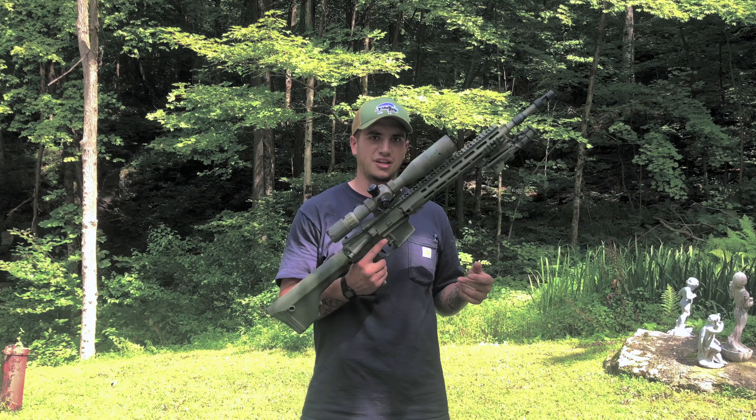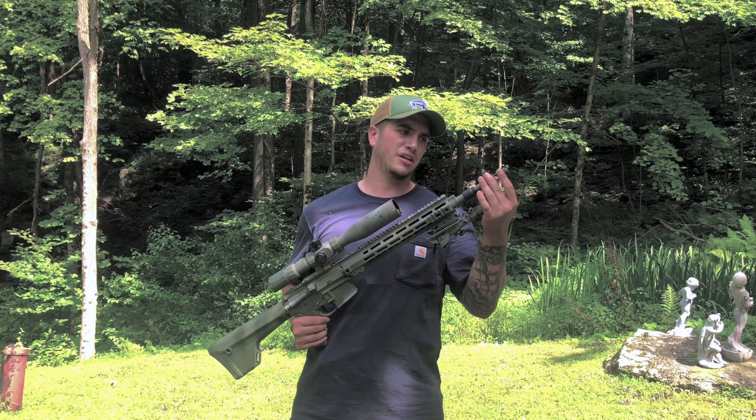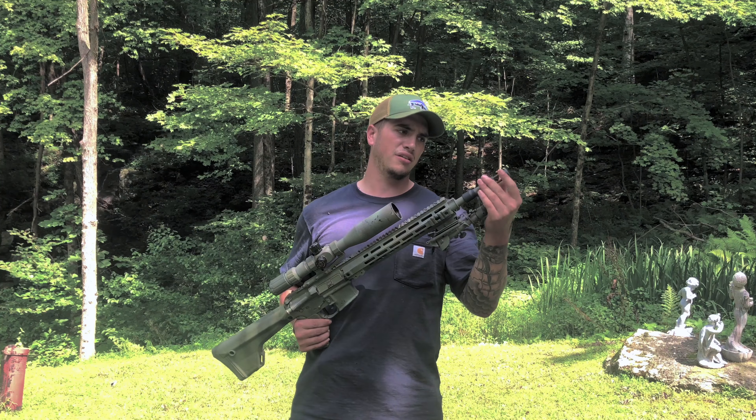I got some footage of me messing around shooting at close quarters, showing that it can be used up close and personally. But primarily, this is definitely an at-range gun.